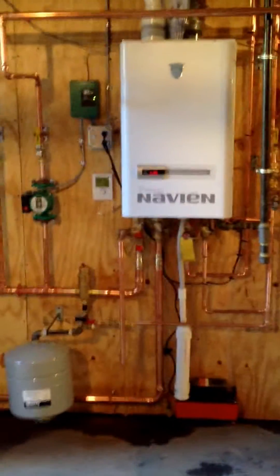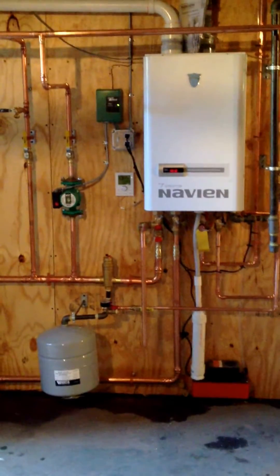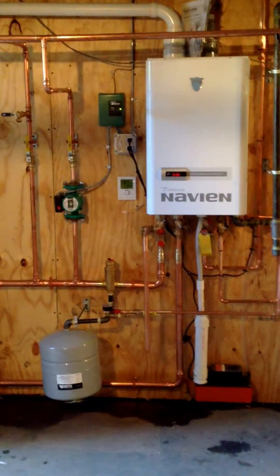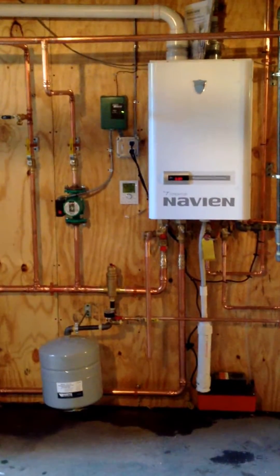This is Naeem from Mr. Pipes Plumbing and Heating. I just want to show you an installation of a Navien combination heating and hot water boiler.